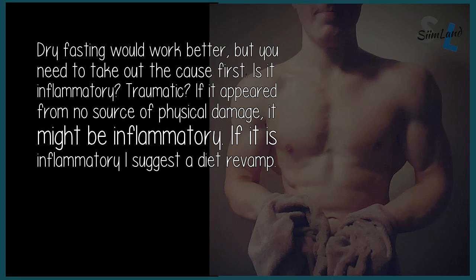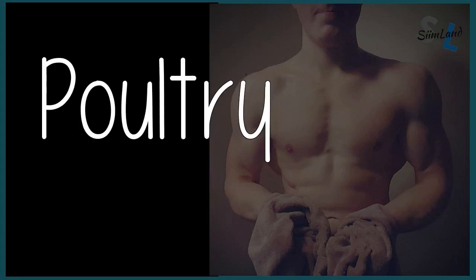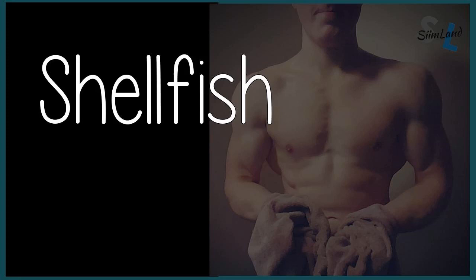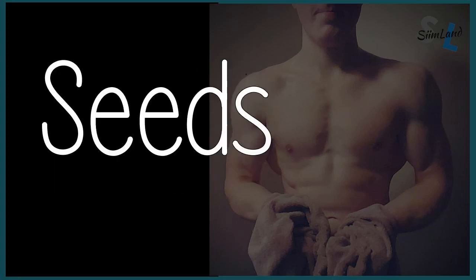If it is inflammatory, I suggest a diet revamp. Try an anti-inflammatory diet, which means removing the following: eggs, poultry, pork, dairy, shellfish, nightshades, grains, fruit, oxalates, sugar, legumes, nuts, and seeds.